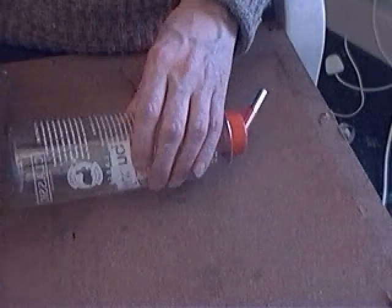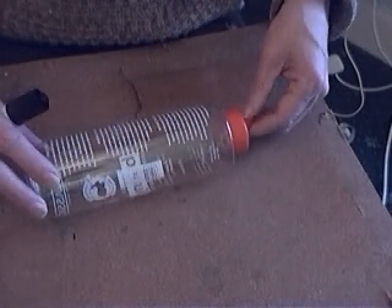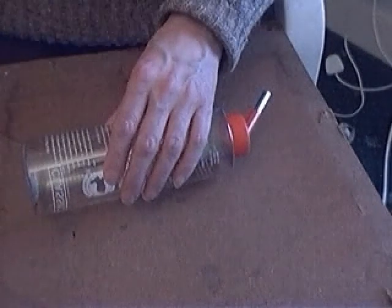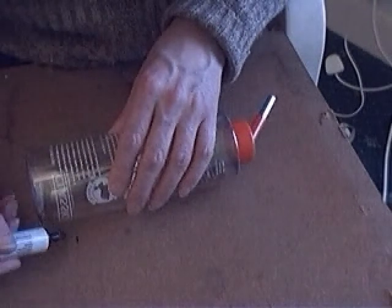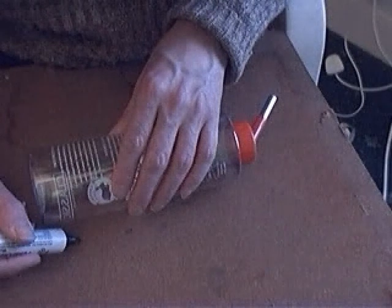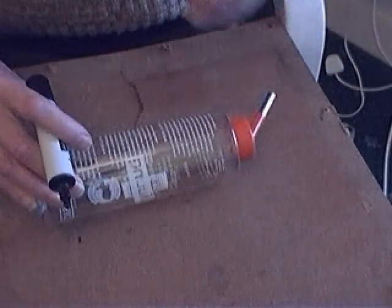Place the bottle on the board in the position where you would like it to be, nozzle facing downwards. Mark the line of the ties 3cm in from the right hand side of the bottle — 3 or 4cm is appropriate — and 3 or 4cm in from the left hand side of the bottle.